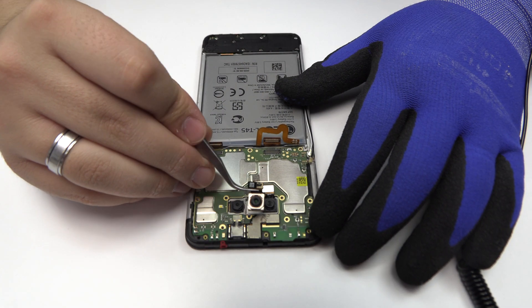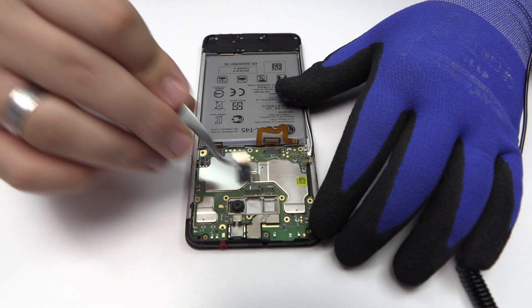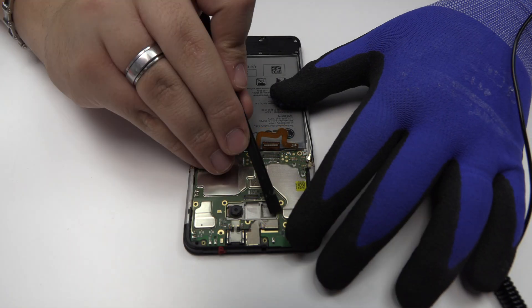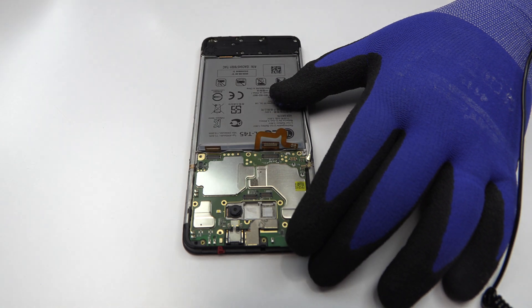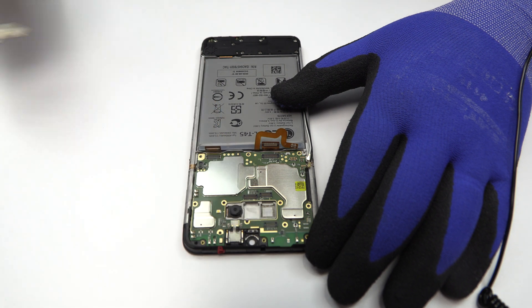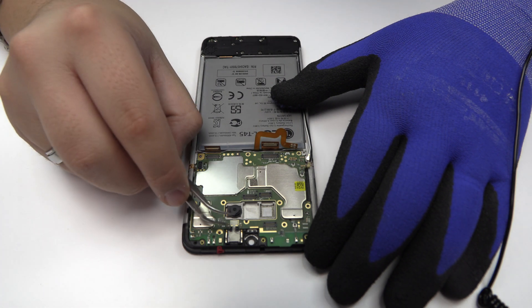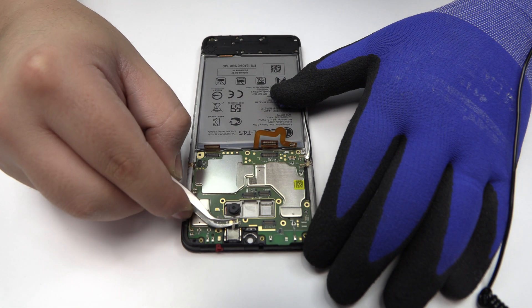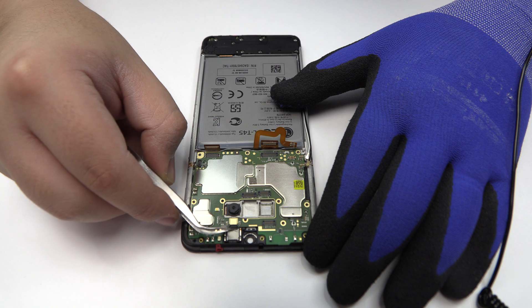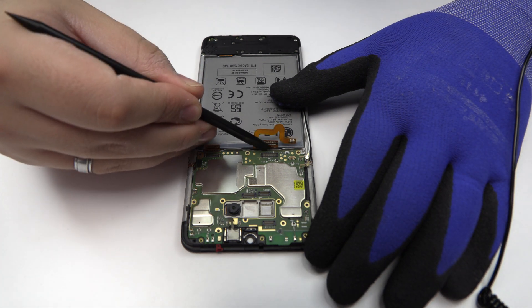We disconnect the triple rear camera. We disconnect the front camera. Lift gently the device motherboard.